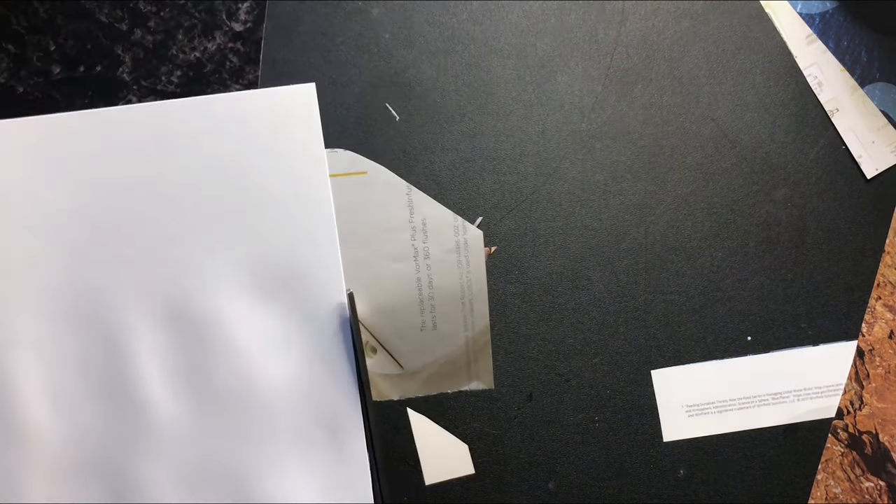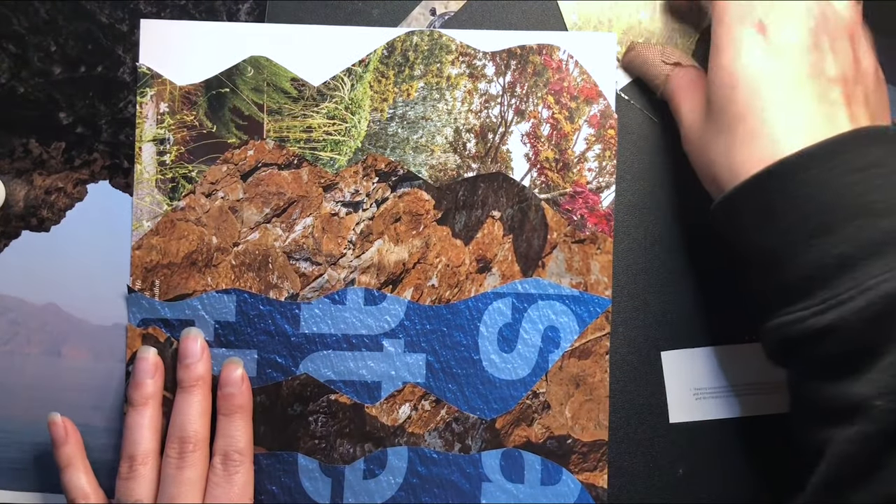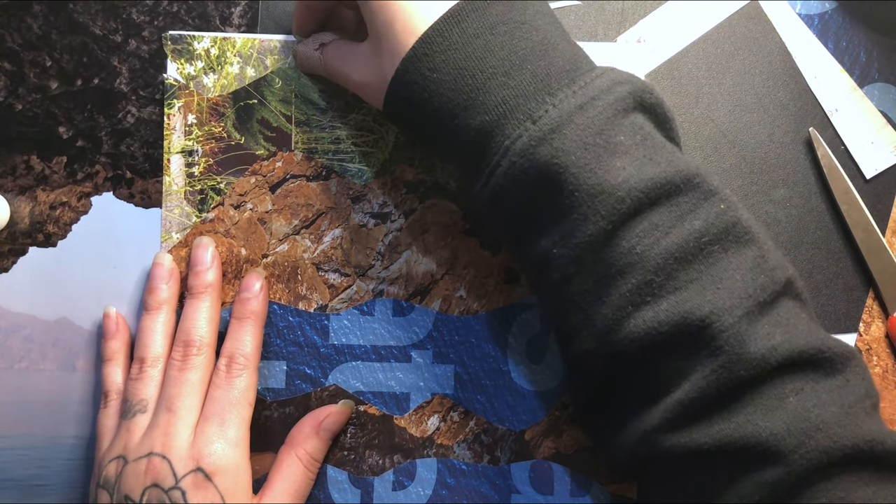Flip over your cardstock and cut off any extra magazine page that could be hanging off. Reuse or experiment with the small scraps you have left to fill in spaces on the cardstock or on top of your existing collage.